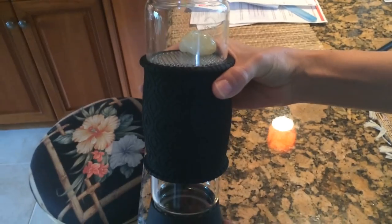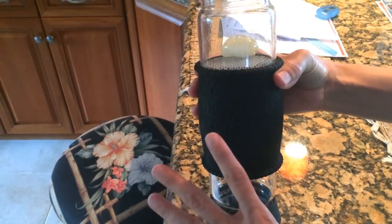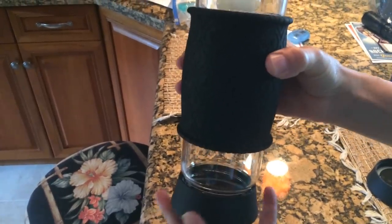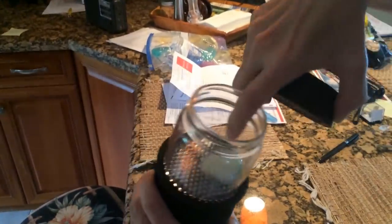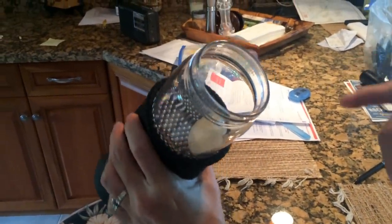This is called Tea To Go — I'll show you where I got it from. That's the name of the bottle. It's a glass bottle with a silicone bottom and top and then a holder. It's actually got a glass sifter inside and it's really made for making tea on the go.